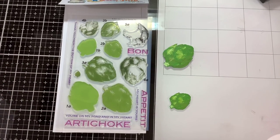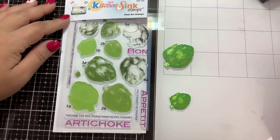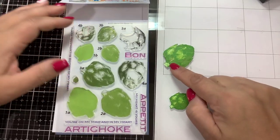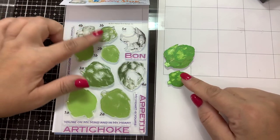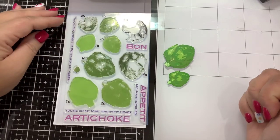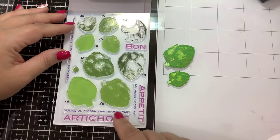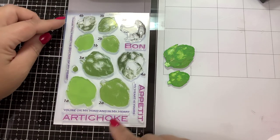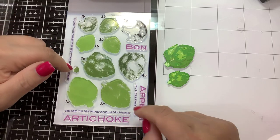Hi guys, welcome back to my channel! I'm Nancy and today we are going to stamp out this brand new Kitchen Sink Stamps multi-step artichoke set. As you can see, it comes with a large and a small layered artichoke — the small one has four layers, the large one has five — as well as some fun punny sentiments: bon appétit, my heart is yours, you're in my mind and in my heart, artichoke, and thank you from the bottom of my heart.